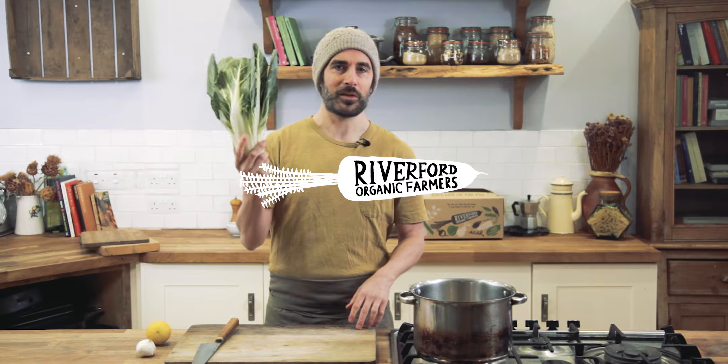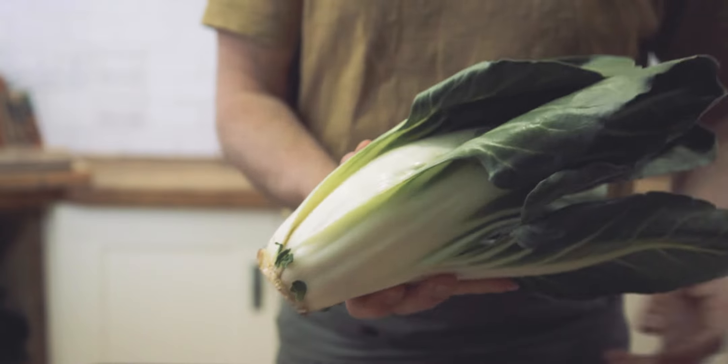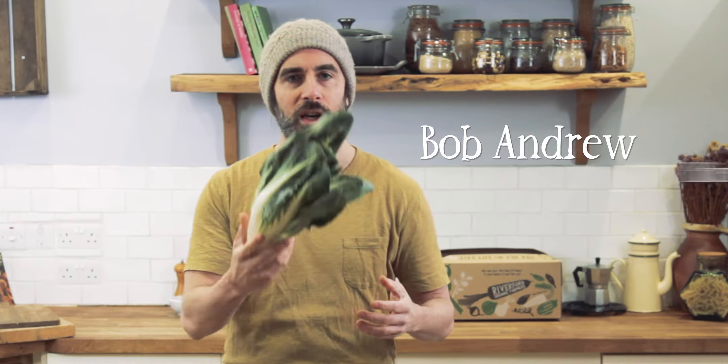Today we're going to look at how to cook Swiss chard. It's got very thick tapering stalks and slightly waxier leaves than spinach. What I'm going to show you is how to cook the whole piece, and the trick really is that you need to cook the stalks and the leaves separately.